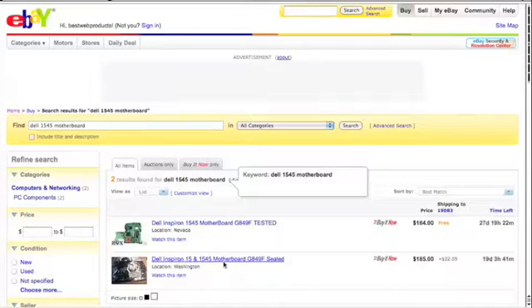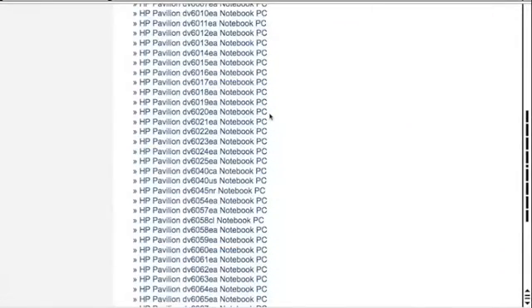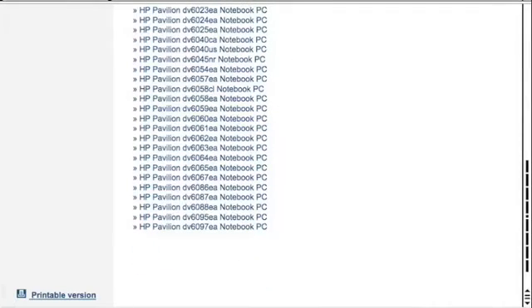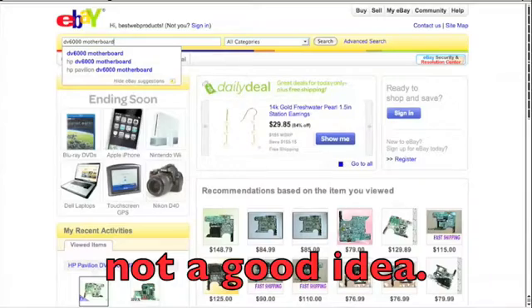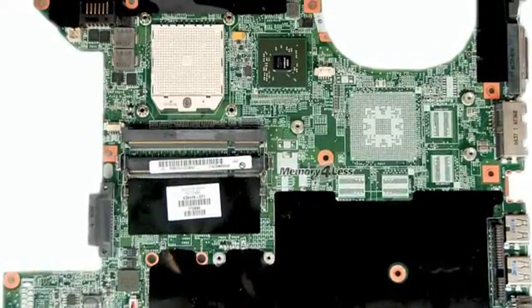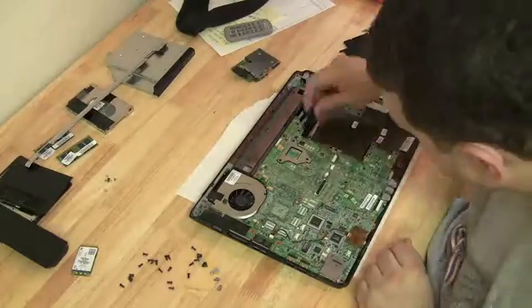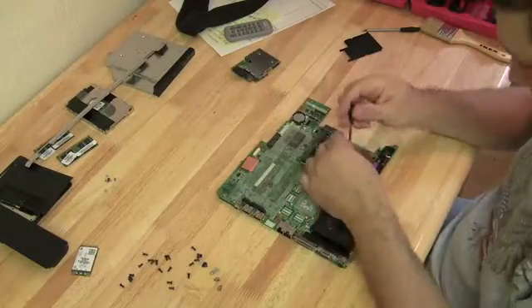The problem with searching by computer model number is that some lines — like the HP DV6000 — have over a hundred sub-models, such as the DV6310US or DV6425, and they can have different motherboards. Searching by computer model alone can get you the wrong part. It's best to pull the motherboard out first and use the model number printed on the motherboard itself. To learn how to remove a motherboard, watch the case study videos — but first watch the video on how to take a laptop apart, then move on to the case studies.